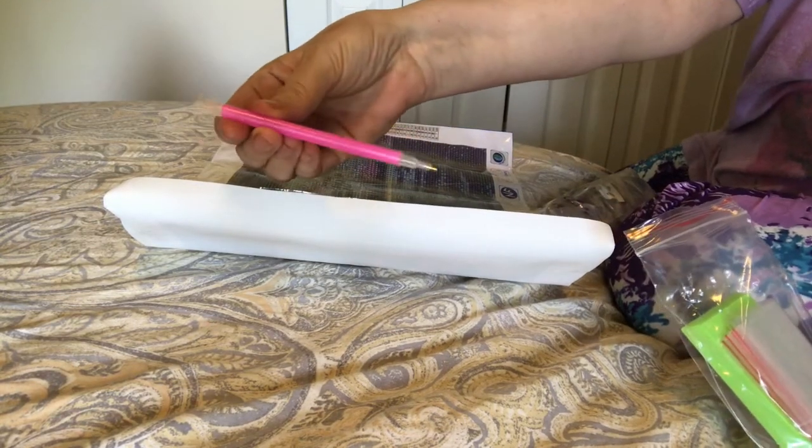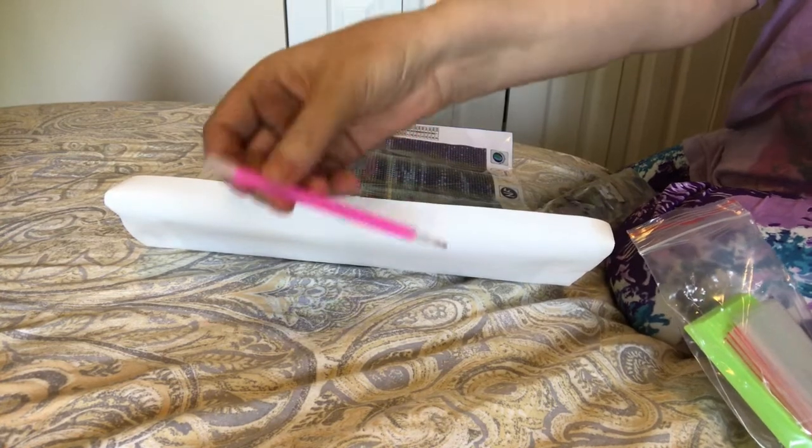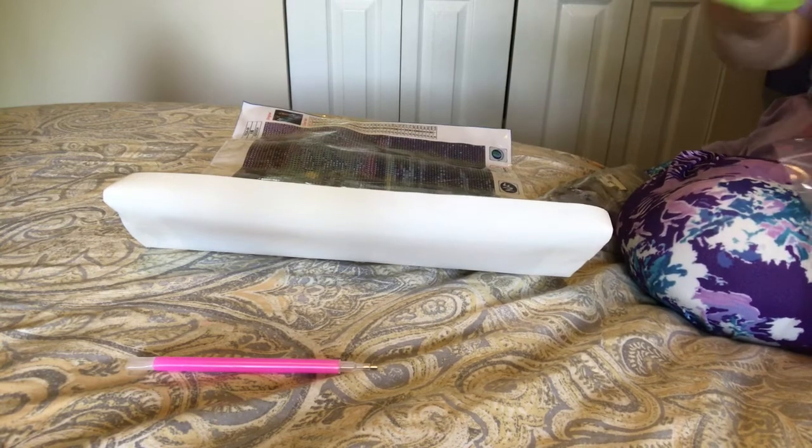This is the same company I think as the last one I did. It gives a single pen — it's a single and a three on it.